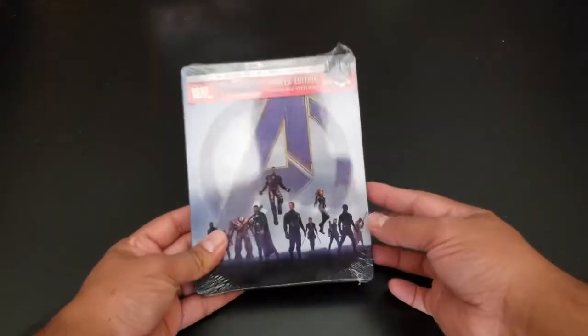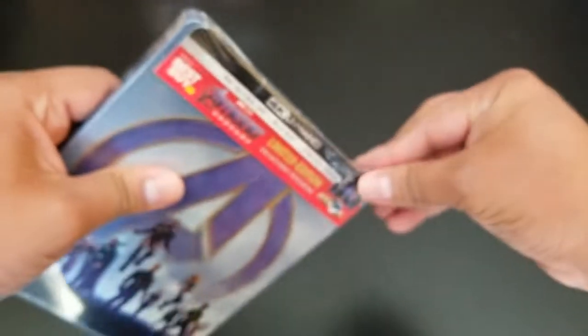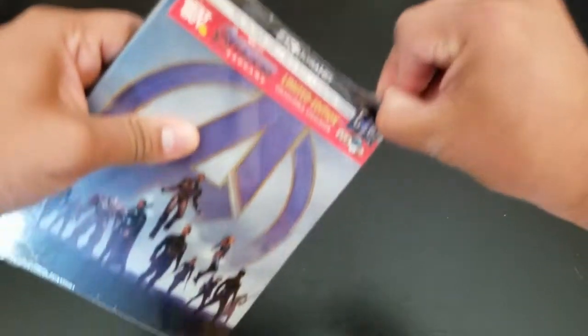So we're back, changed the angle a little bit, and let's get this puppy open. I cheated a little bit — I pre-cut this plastic a little bit, not the whole way.